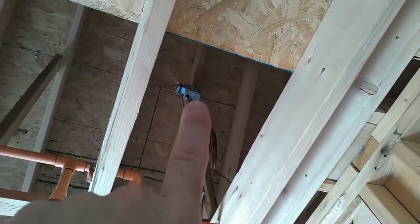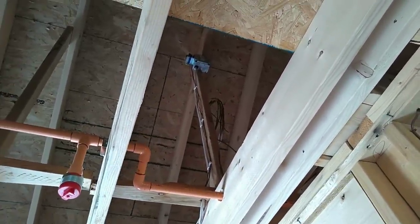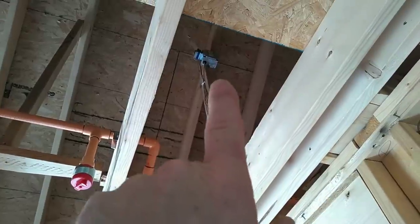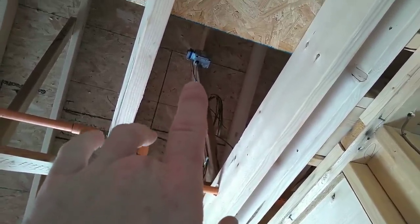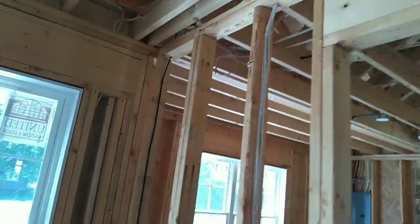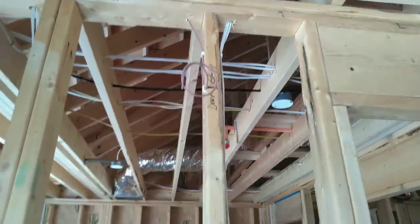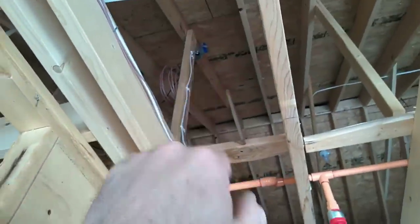That is an AFCI-protected, tamper-resistant outlet. The new 2020 code requires every outlet in the house to be tamper-resistant — but we're still on the 2017 code for this house. Looking to the side of it, you see a transformer — that's my doorbell transformer. The doorbell location is right here, so we've got an 18-3 going up to that transformer, and an 18-2 wire which also travels up to that transformer. You do your connections right at the transformer location.